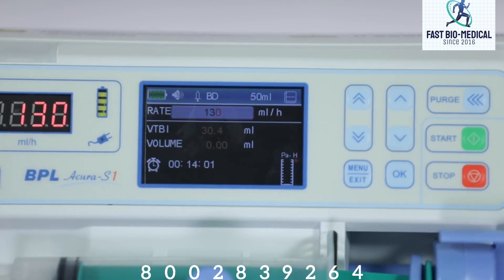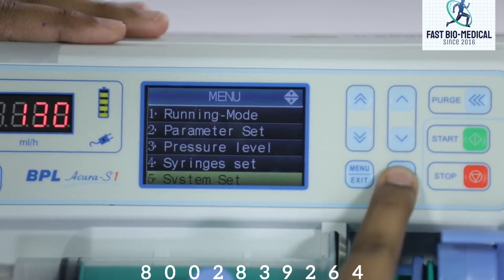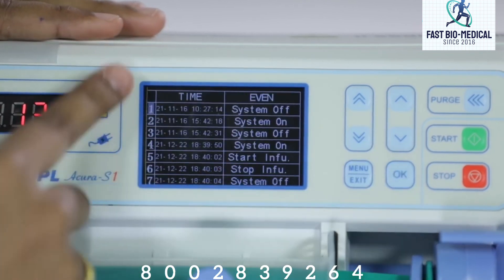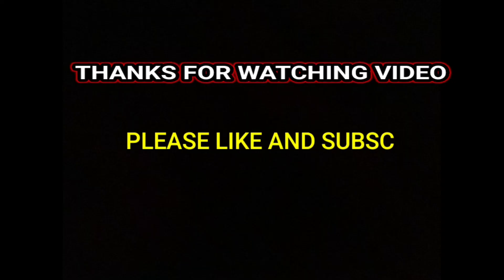The pump saves up to 2000 events. To check these log details, enter the menu interface, select system set, and press OK to enter the log. You can use the keys to view the log details.